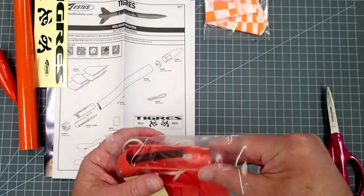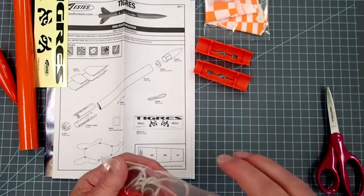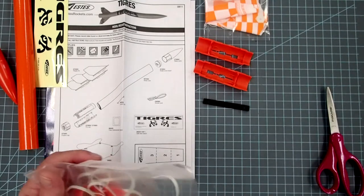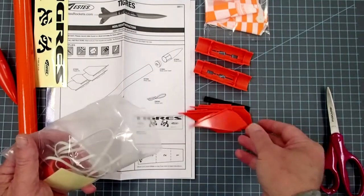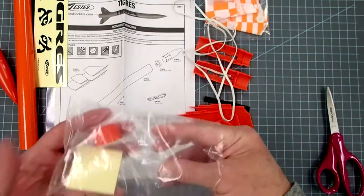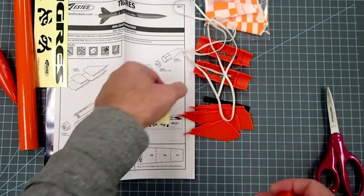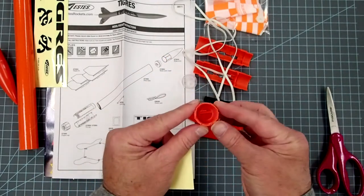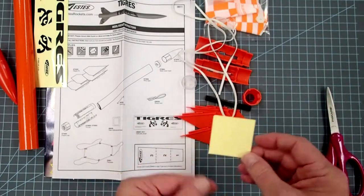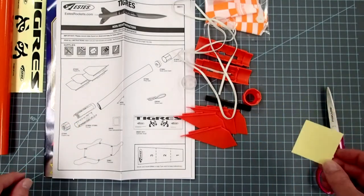We've got a parachute. One part of the fin can engine mount and the other part. This is the launch guide that will take the place of a standard launch lug. One, two, three, four fins. A generous shock cord. We've got the back end of the nose cone here. And this is the screw-on engine retainer — I really like these.